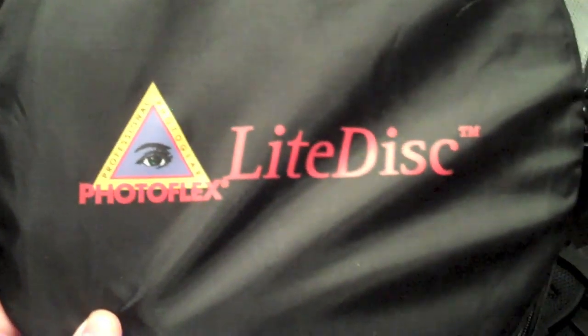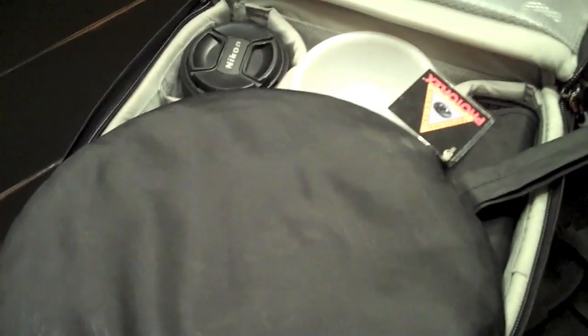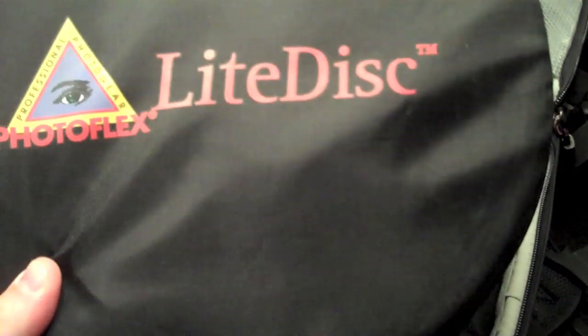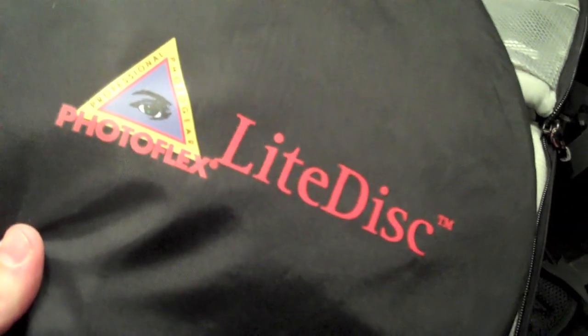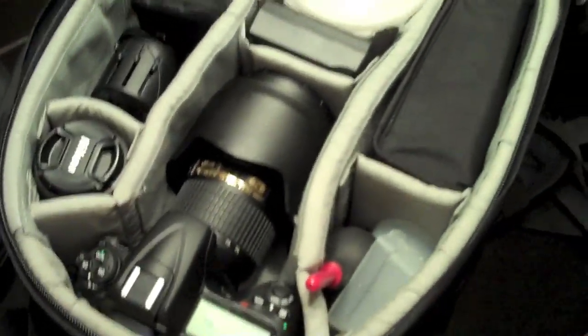The first thing you'll see in the main compartment is the light disc. It's made by Photoflex — it's a circular reflector with white on one side and silver on the other, in a zippered bag that's easy to carry around. It obviously expands when you open it up and it's good for soft light or fill light. Works really well.